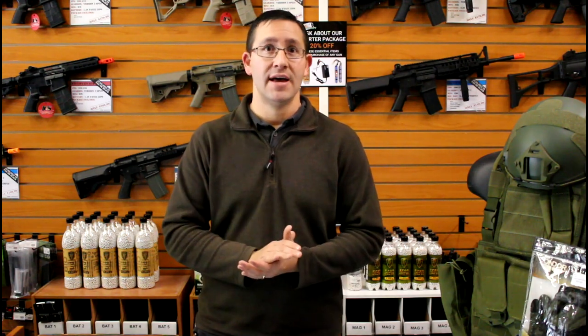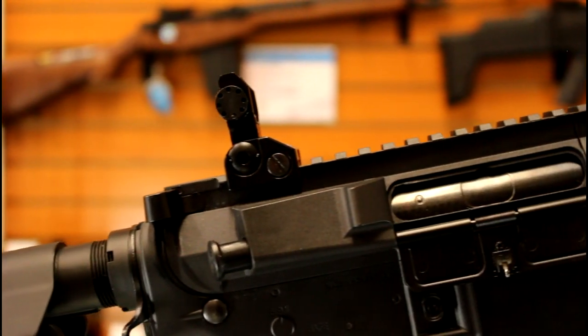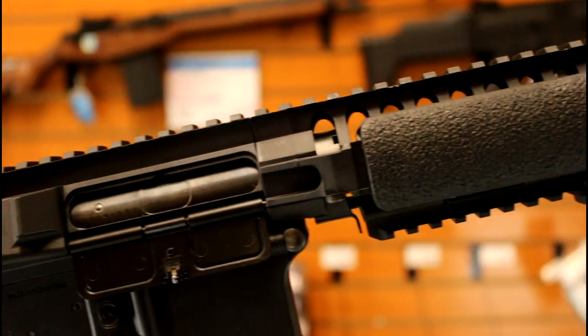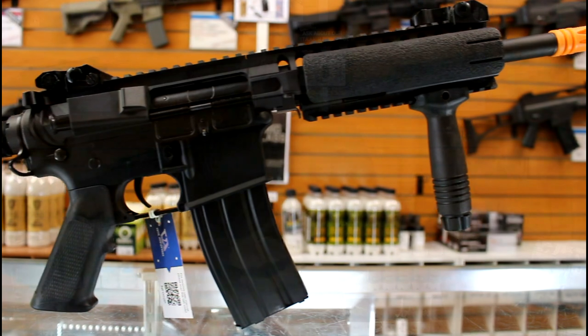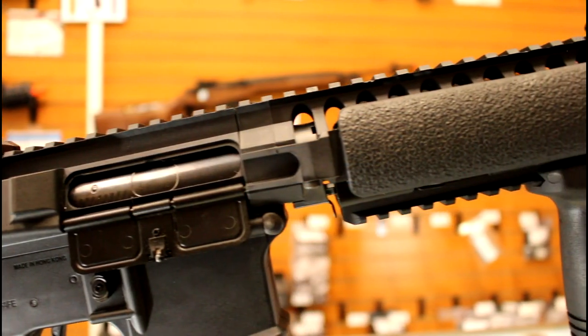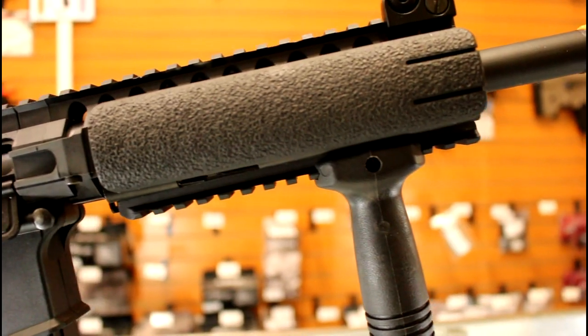Let's look at some of the details and items that come in this kit. The gun included is the Classic Army EC1, part of their Skirmish series — a very high quality entry-level gun. It features a full nylon fiber body and a quad rail system where you can mount accessories like lights, lasers, or grips to fully customize the gun to your needs.